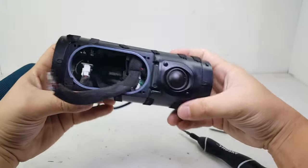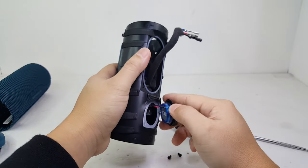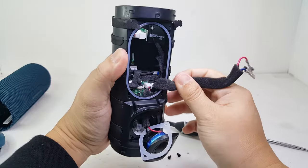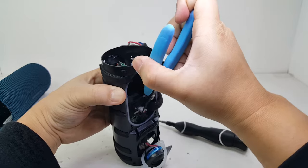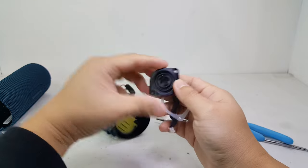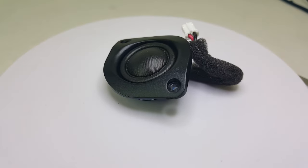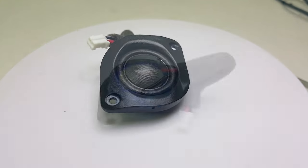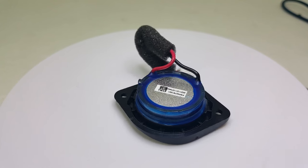Now let's go ahead and remove the tweeter. This is a 16 mm tweeter that pushes 10 watts of power to produce crisp and clear high frequencies. With the addition of this tweeter, the Flip 6 now delivers sound from all three categories: the bass, the mid, and the highs.